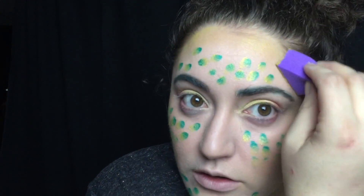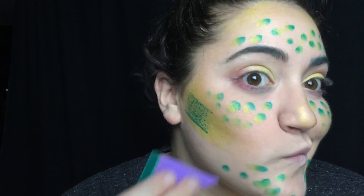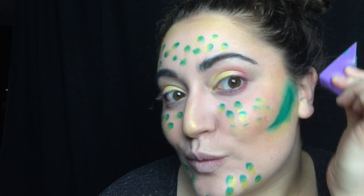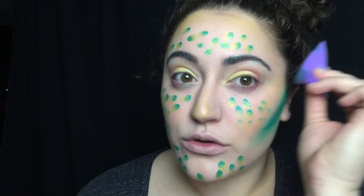Then I'm taking the gold and I'm applying that to the contours of my cheeks and blending it out with a sponge. Then I'm taking that same green and I'm just blending that into the contours of my face as well — so cheeks, chin, and forehead.